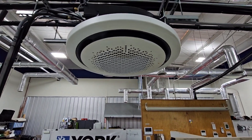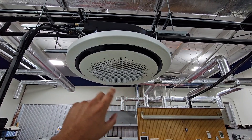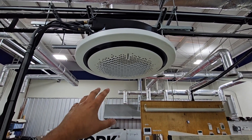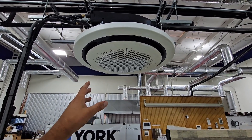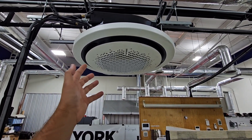Options for the fascia panel for the 360 ceiling cassette: you can order it square or round, in black or white, or you have the option to have it 3D printed with whatever graphic design you need.